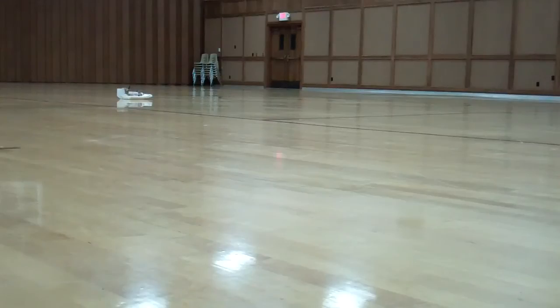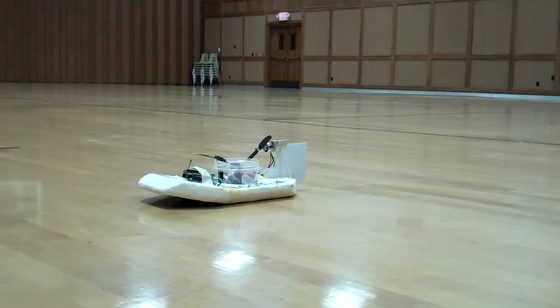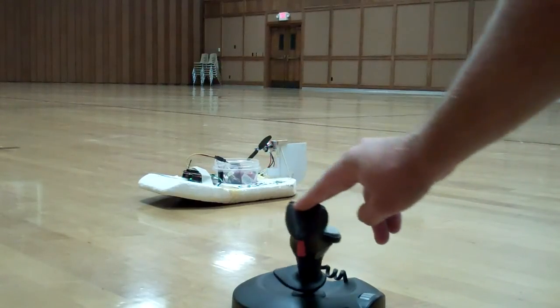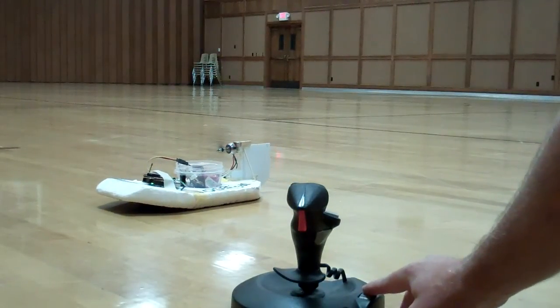I think the battery's dying. There you have it — the XBee enabled joystick. There you go.